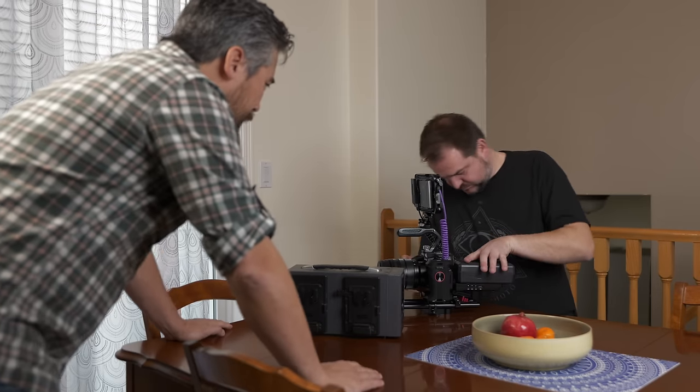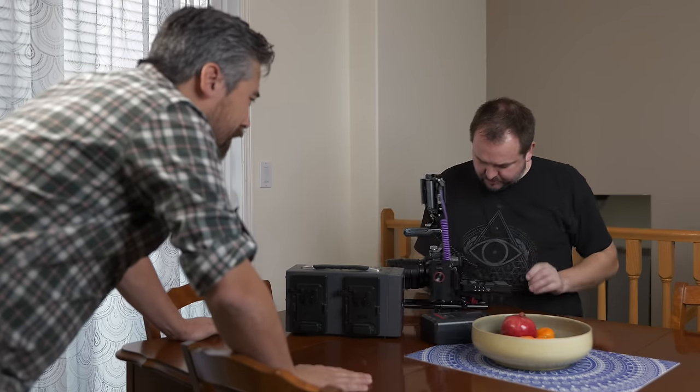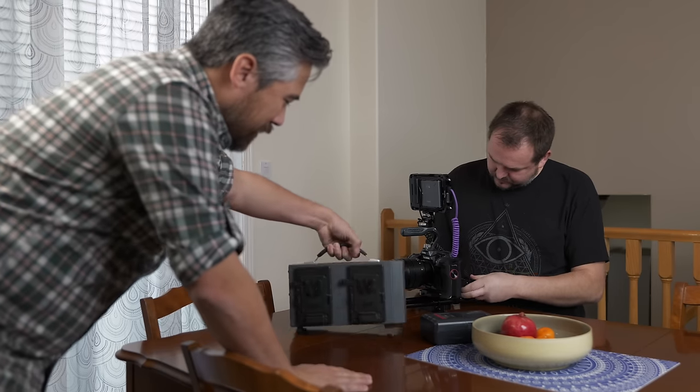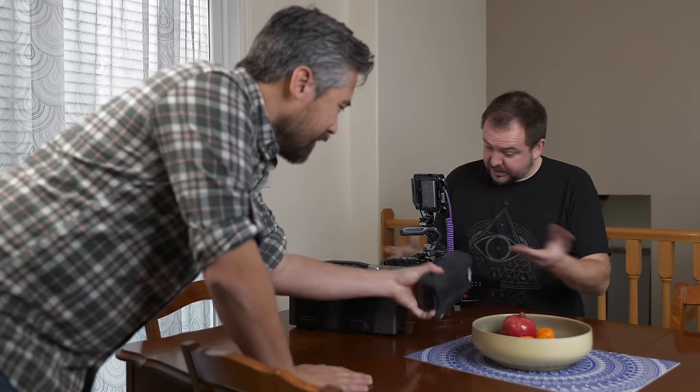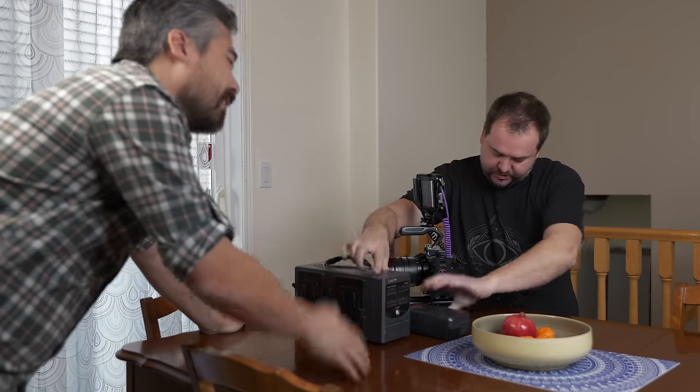Okay, so Jordan, it's almost time for our flight for this press trip. How's the packing going? I have to tear this whole rig apart before I can even start to pack for real. Were you actually thinking about taking all this stuff? I mean, I could bring the rig, but then I've got to bring the battery, I've got to have this giant charger. It's completely impractical. I'm not checking a bag.